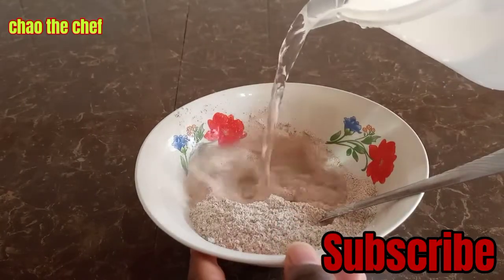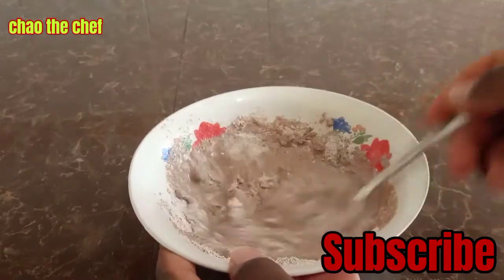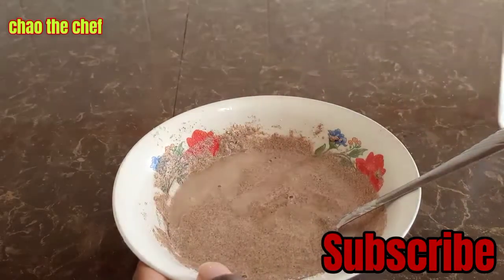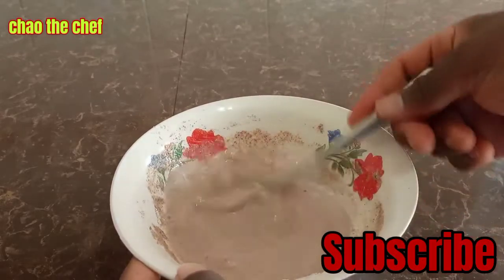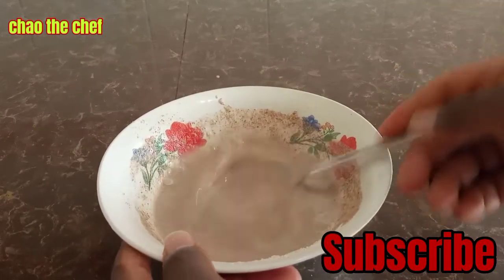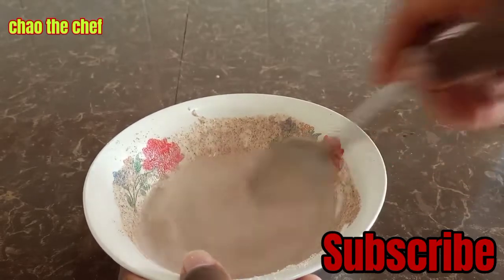Add some water into the flour — remember you are using cold water. Stir until it is smooth and consistent. As you can see, our paste is smooth and there are no lumps — very consistent.